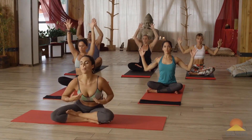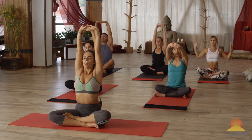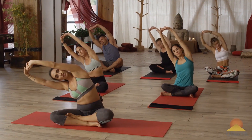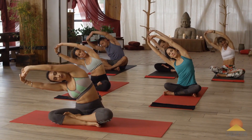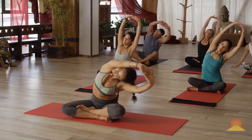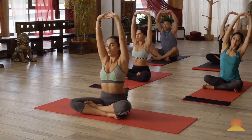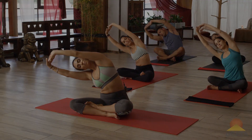Last time, as you inhale, reaching up, interlace the fingers, flip the palms up. And on your exhale, we'll stretch over to our left side. Get a nice side spinal stretch. Inhale center, and exhale. Inhale, rise. Exhale.